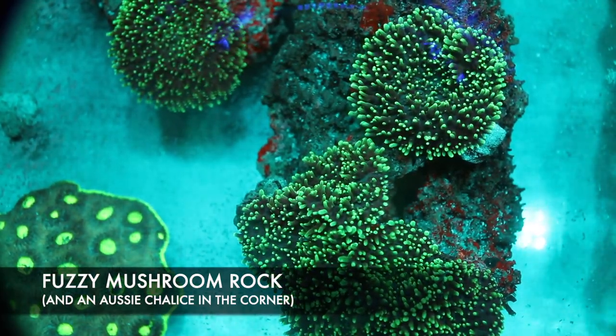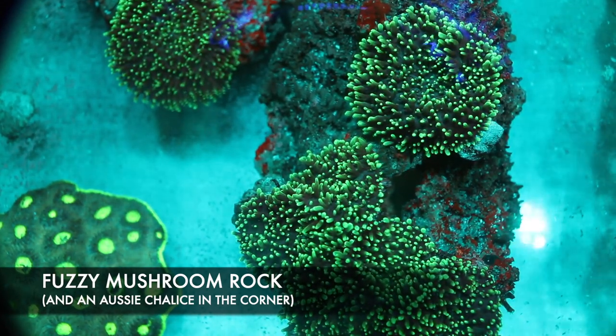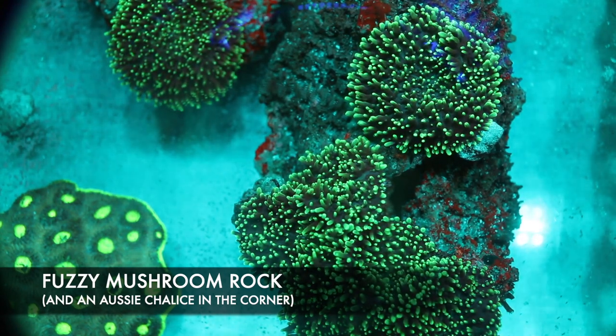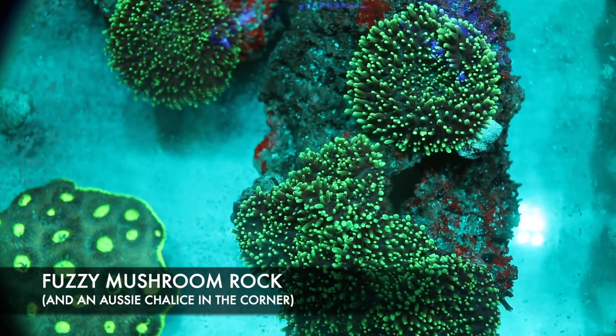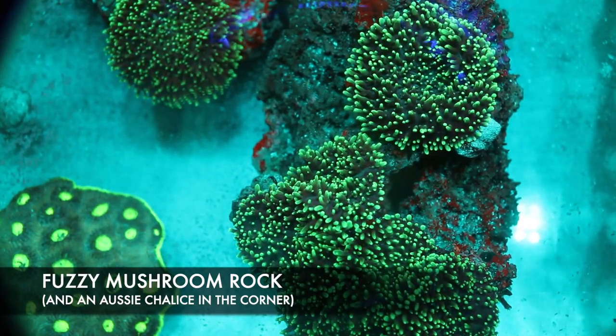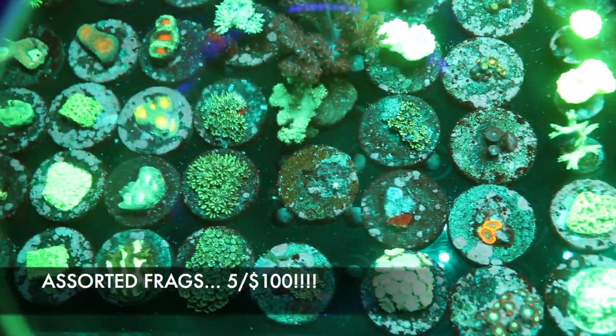Here we have some fuzzy green mushrooms — super easy to care for and super beginner friendly. They also come in a lot of different colors; this one is obviously just the green. If you're looking for a super easy coral, very beginner friendly, the fuzzy mushrooms definitely won't let you down.